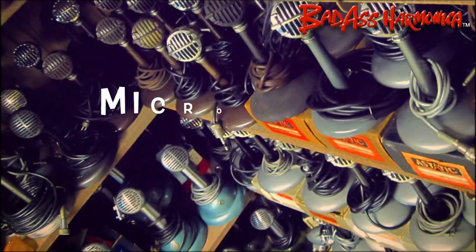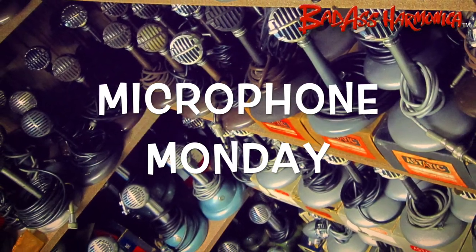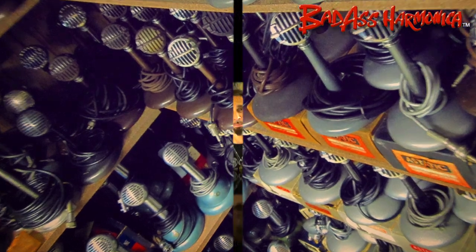I know, you know what day today is. This week on Microphone Monday,